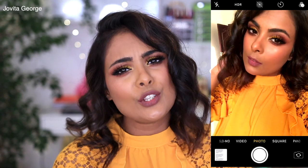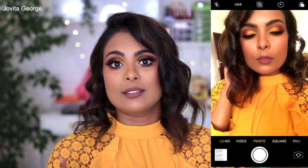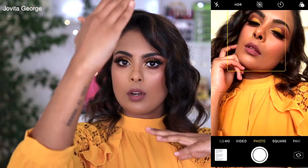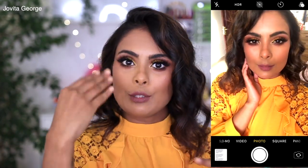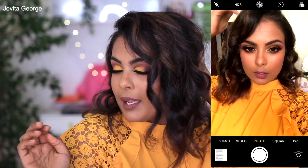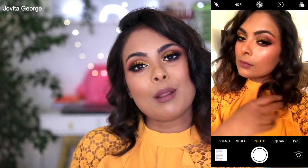Tip number three is to find your angle. This might sound a little silly, but you've got to do your homework. Stand in front of the mirror and really analyze yourself — see which side of your face you like better. Some people look better with the phone held a little higher, some actually look great with the phone held lower. You need to play with angles and figure out what works for you. Sometimes playing with your hair and pumping it up a little bit changes the whole picture.